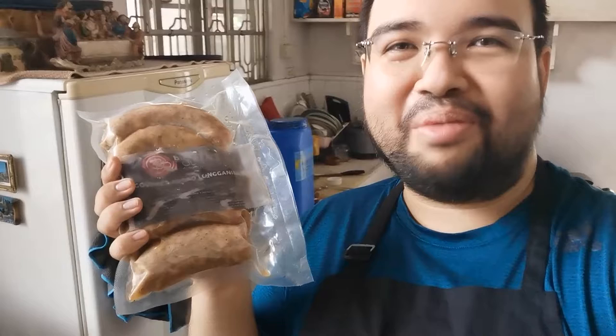Hi everyone! I'm very excited because today I'm making pasta and I'm using Big Ben's Gourmet Adobo Longganisa. Come join me in the kitchen!